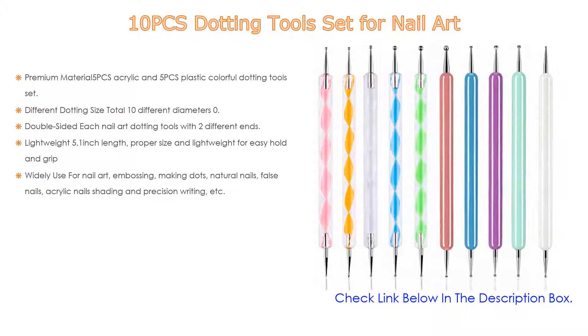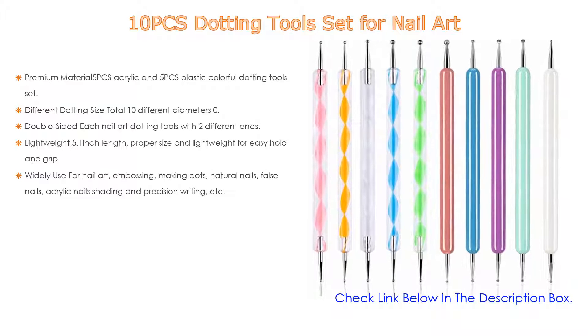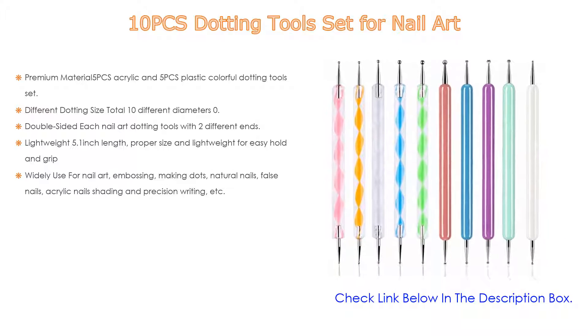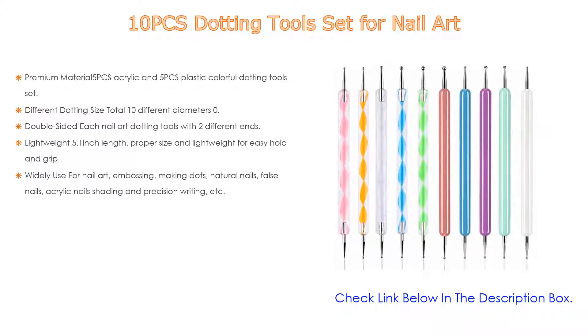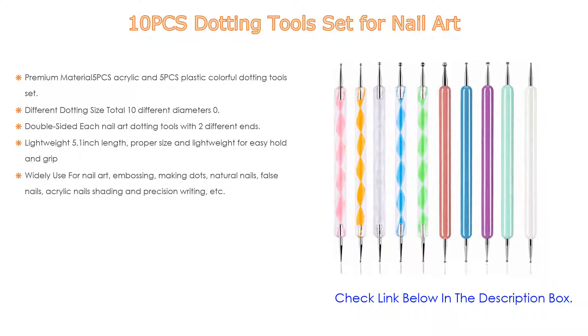It features different dotting sizes — a total of 10 different diameters: 0.9, 1.0, 1.2, 1.5, 1.6, 2.0, 2.1, 2.5, 2.6, and 3.0 millimeters in 20 ball ends. Furthermore, double-sided — each nail art dotting tool has two different ends, convenient for doing different crafts and satisfying different needs.